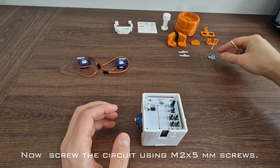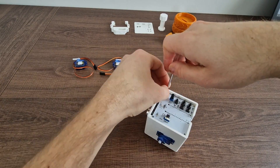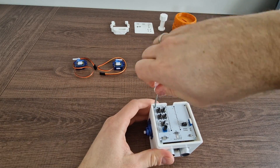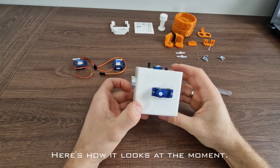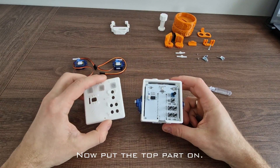Now screw the circuit using 2x5mm screws. Here's how it looks at the moment. Now put the top part on.